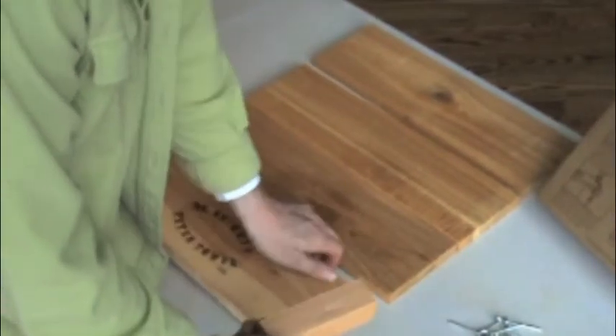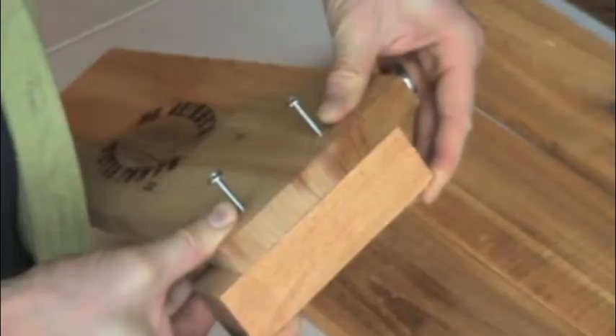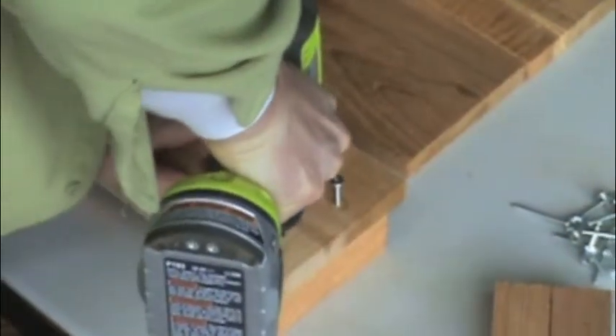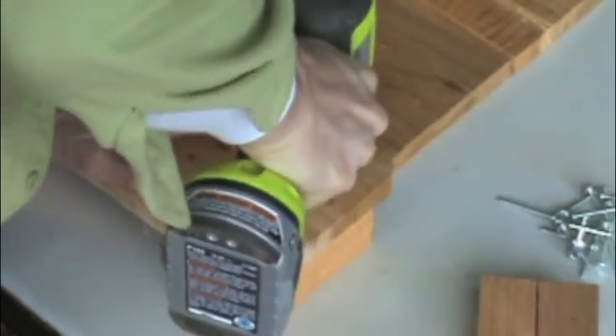Next, line up the tips of the screws with the pilot holes of the leg. The leg should extend about three quarters of an inch below the bottom of the side. Advance the screws the rest of the way into the leg so that the two pieces fit snugly together.